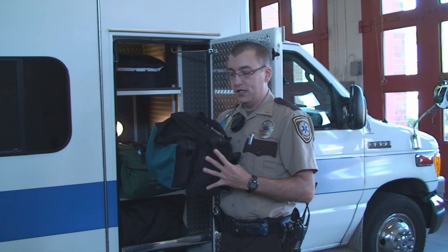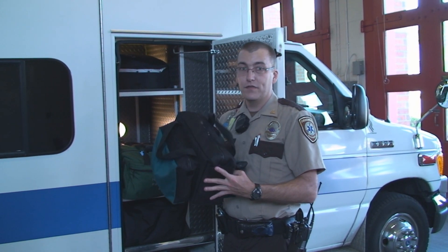This is our OB bag. This is for delivering babies or assisting in the delivery of babies in the field.